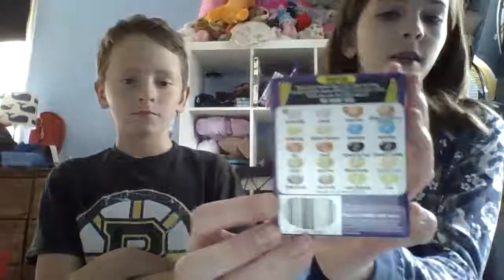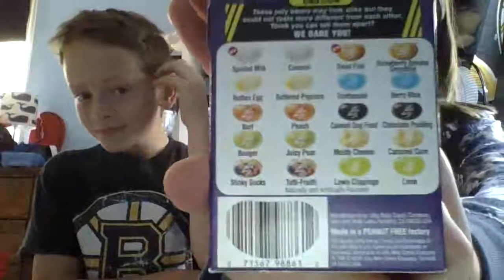Today we're going to be doing the Bean Boozled Challenge. Tell them how it works if they don't know. So what we're going to do is shut our eyes and pick out one of the Bean Boozled colors, and then each of us has to eat one. There's either a gross one or a good one, and if you get the gross one you're supposed to eat it and swallow it. We're going to keep track of who eats and swallows the most, and the first one who wins gets to keep the Challenge Cup for a week until we do our next challenge. So this will be a new Challenge Series — let's get started.